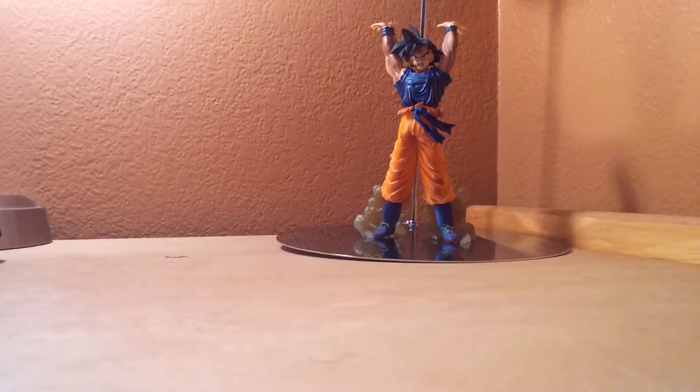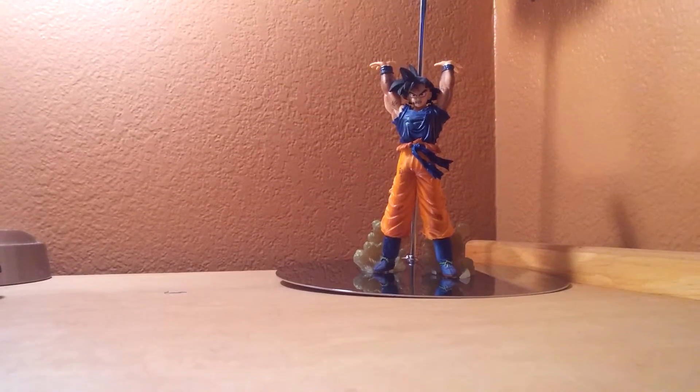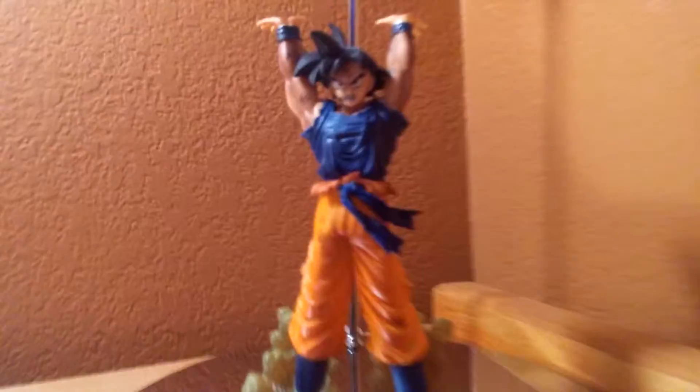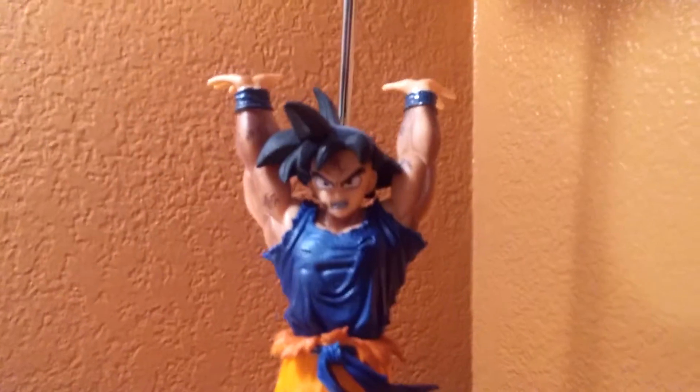Yo, what's going on everybody. As you guys can tell by the title of this video, this is going to be a little show of what I unboxed today. I received this in the mail earlier today and it's a lamp. This one's currently on to show you guys because you can't really see it if I didn't have it on. As you guys can tell, there's a Goku figure and he's going to summon a spirit bomb.